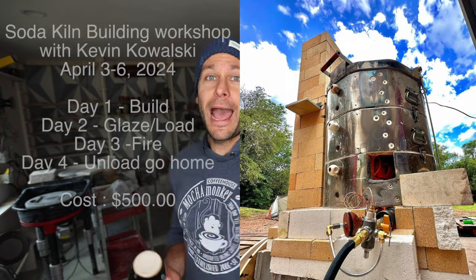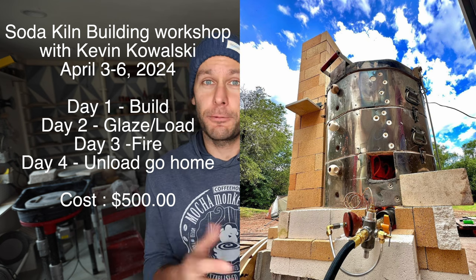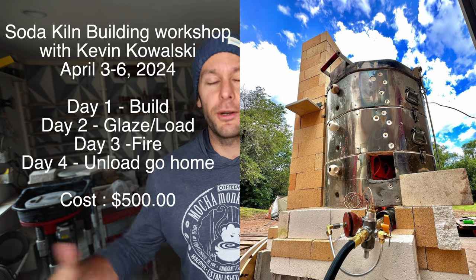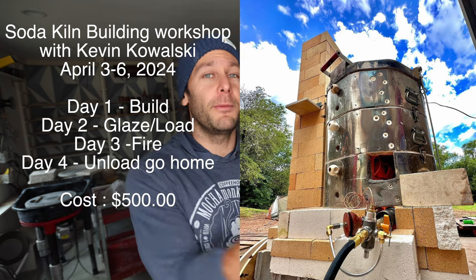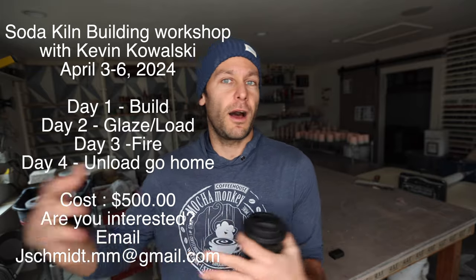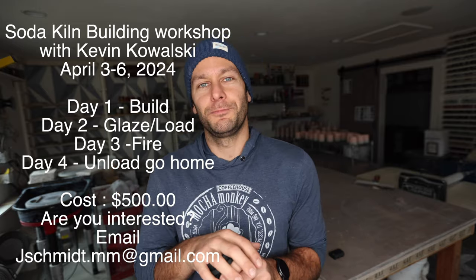I'm going to show you on the wheel how to do it. First I want to mention we are doing a soda kiln build workshop at our studio, April 3rd to 6th. We have room for 10 participants total — we're going to fly in Kevin Kowalski, who is great with soda kilns, has built a bunch of them and fires his own. It's going to be a four-day workshop here in Minnesota, and it's $500 for those four days, which helps offset the cost of flying Kevin out.